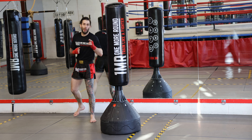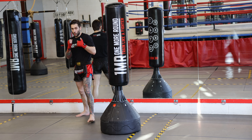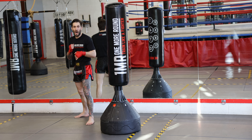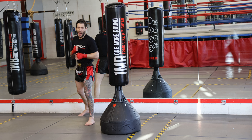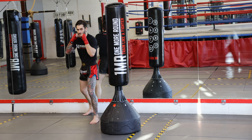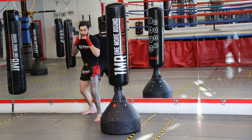Hey guys, before we go onto the bag and start really smashing it out, I want to start off working some footwork with you guys. So we're going to do a few different shadow boxing drills, really working the jab moving forward and the jab moving backwards. We're going to start off in our stance. Ten times, we're going to move forward with our double jab.